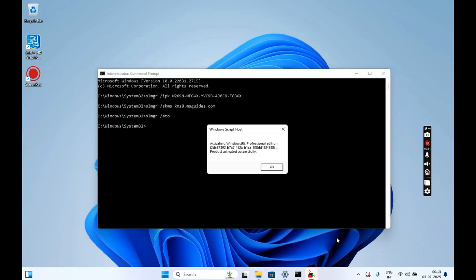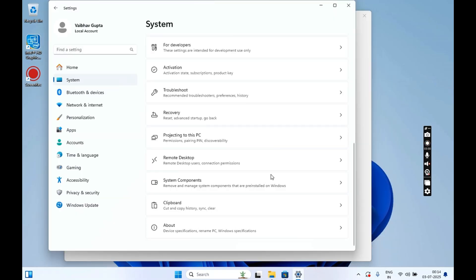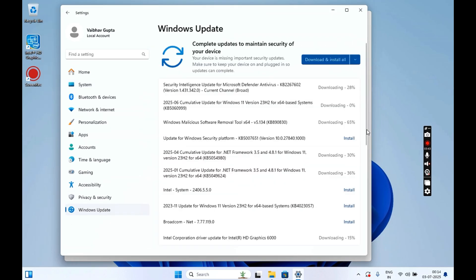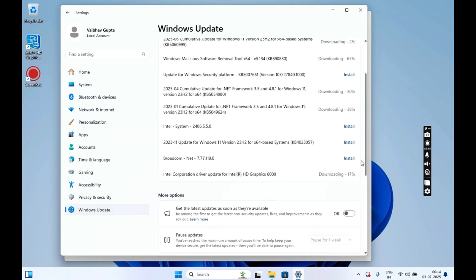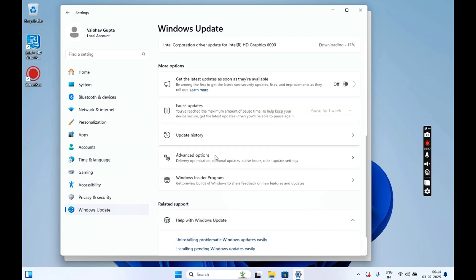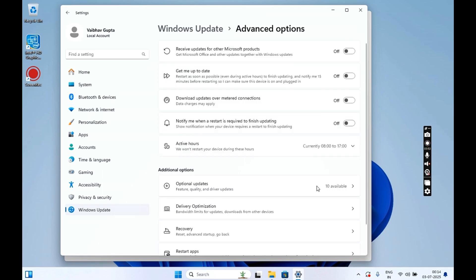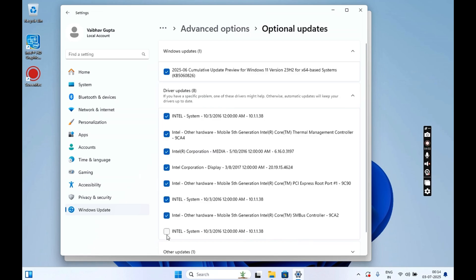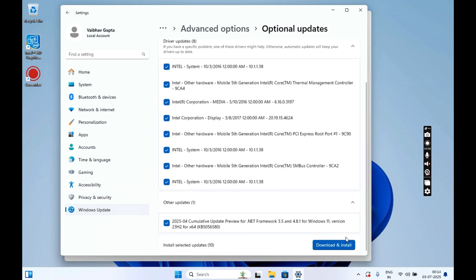Once done, you will see the confirmation pop-up confirming Windows is activated. To install all software and driver updates, click on Settings and then click on Windows Update. Scroll down a bit and then click on Advanced Options. Click on Optional Updates and then check all Windows drivers and other updates. Once done, click on Download and Install — all these updates will be queued to your Windows Update.